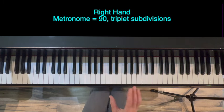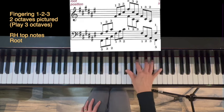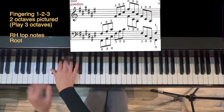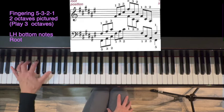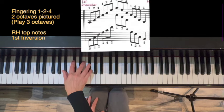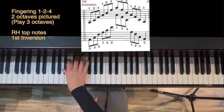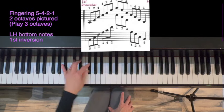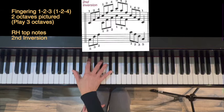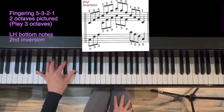We'll start with right hand root position, triplet subdivisions, metronome equals 90. Fingering is 1, 2, 3. Left hand: 5, 3, 2, 1. Right hand first inversion: 1, 2, 4. Left hand: 5, 4, 2, 1. Finally, second inversion. Left hand: 5, 3, 2, 1.